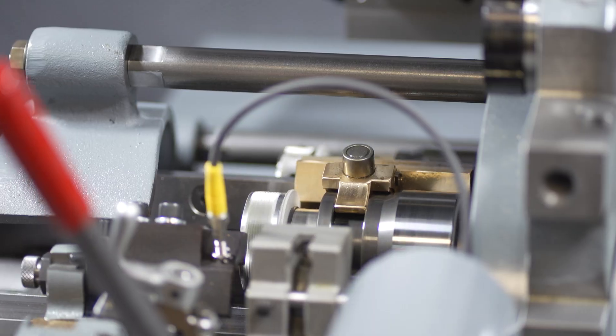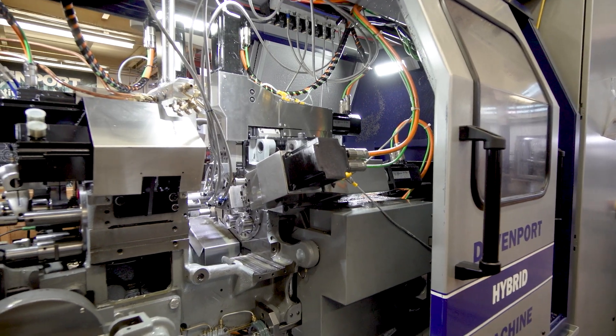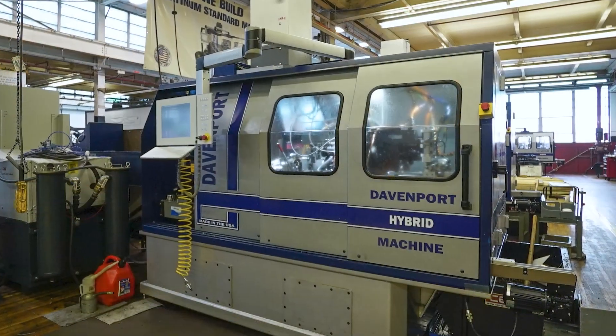Unparalleled accuracy, repeatability, and legendary Davenport speed. It's the quietest and most versatile Davenport ever.